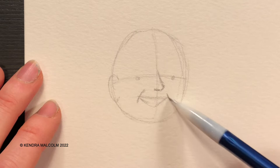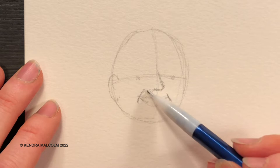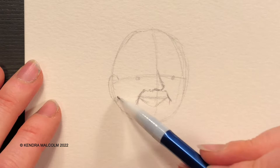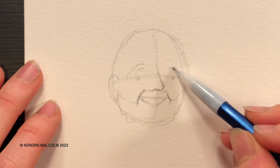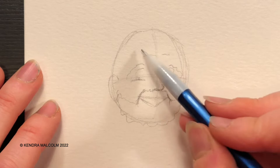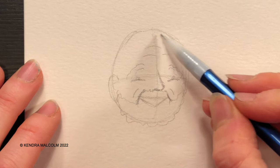Happy, happy guy. So there's some nice smile lines there. And a little bit of a mustache — just going to add that in nice and simply. This mustache kind of extends down, and a beard that connects upward. Nice old smile there. Add in a little bit of eyebrow, some nice smile lines here. We'll probably do a little bit more detail like that when we get into the ink drawing stage.